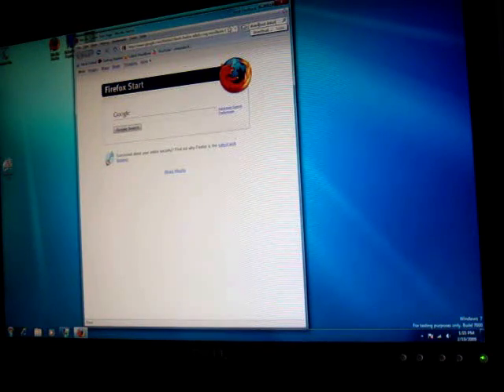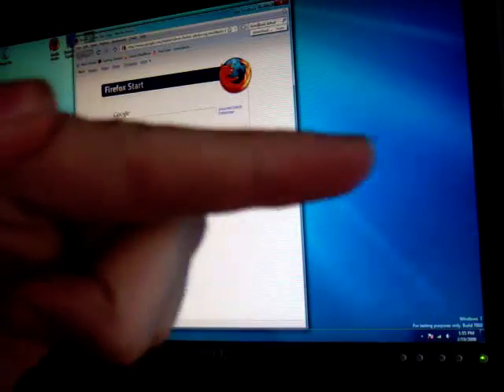Finally, you're going to want Debut Video Capture Software — it's a free download. To get it, open your internet browser and search 'download Debut.' I'll probably have the link in the description so you can just check that out over there.